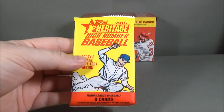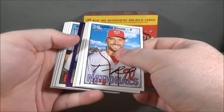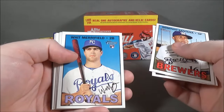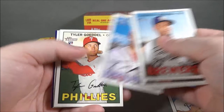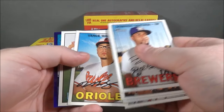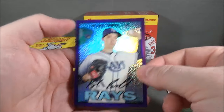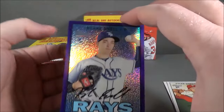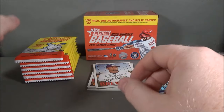Pack number one. Oh, there's a purple in here. Domingo Santana, Drew Pomeranz, Whit Merrifield rookie, Chris Tillman, Tanner Rourke, Tyler Godel rookie, Vance Worley, Josh Tomlin, and Blake Snow rookie. Purple Refractor — that is not numbered. Really nice looking. I like the Heritage Chrome cards.